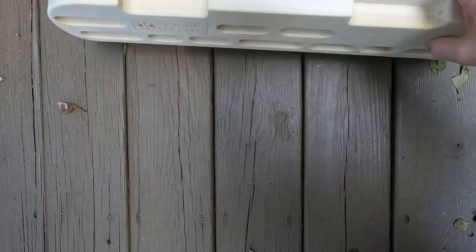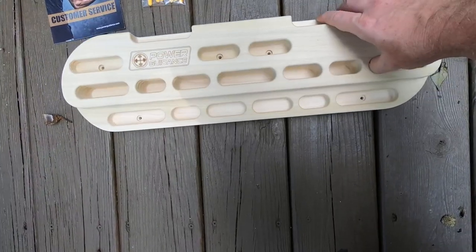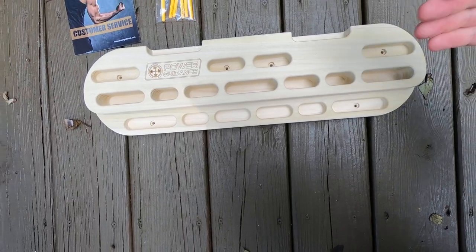Here's the back — it's flush so you can mount it flat on a wall, or you can bring it away from the wall like the back of some steps.